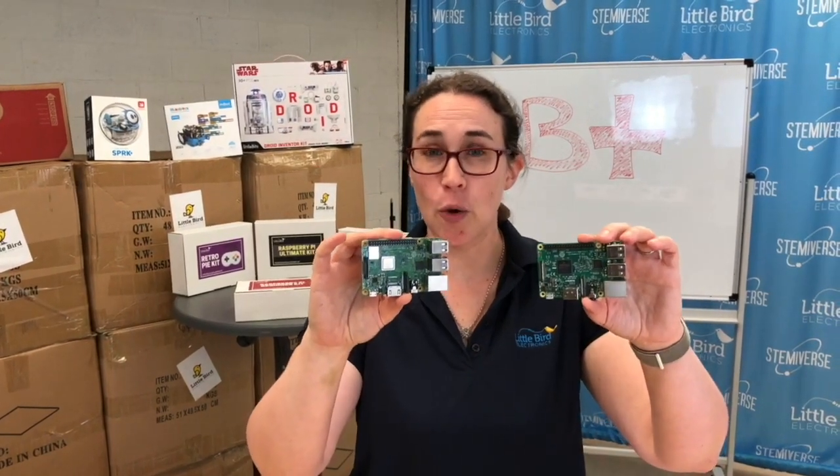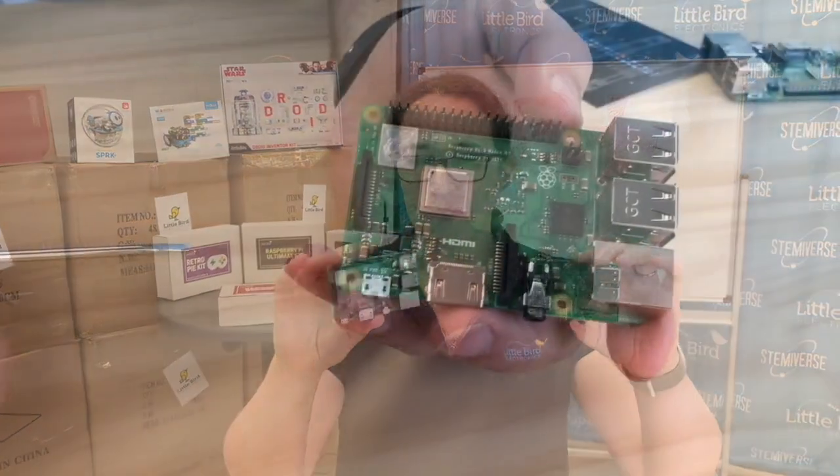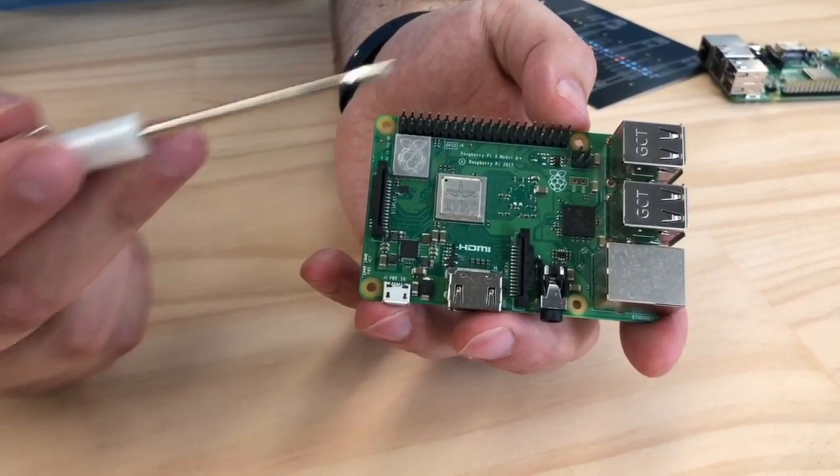It has the same form factor, so all your cases will still fit. Like its predecessor, it has the same form factor and same pinout, which is really good. This means with the GPIO pinouts being the same, all your old caps and shields still work.